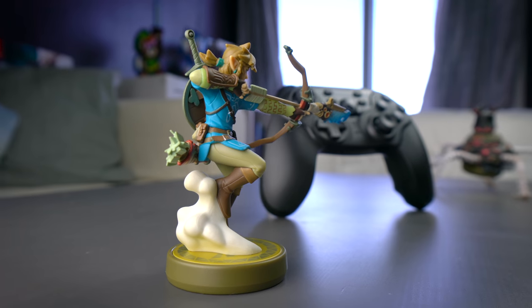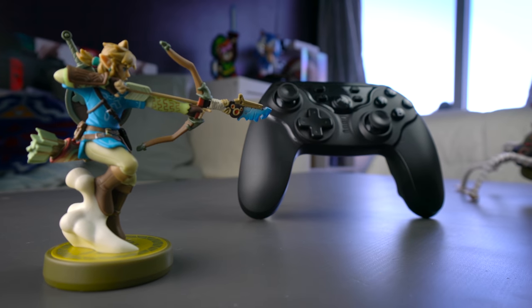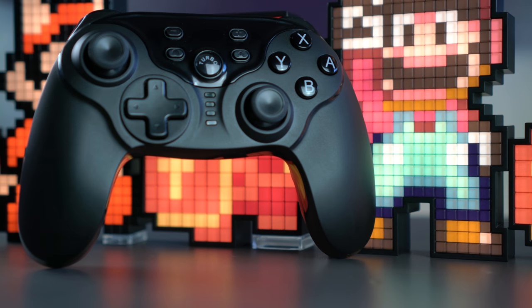As great as this controller is, it does have a few setbacks. For one, it doesn't have an NFC reader, so you won't be able to activate amiibo while using it. However, I can't imagine that being too big of a deal breaker, especially because you can just keep your right Joy-Con next to you while you play and use it to activate amiibo on the fly.